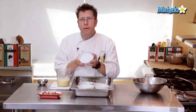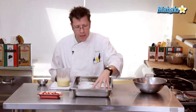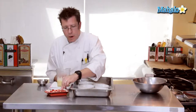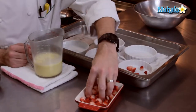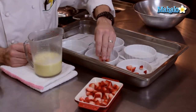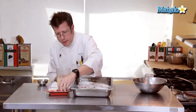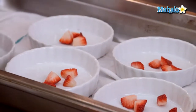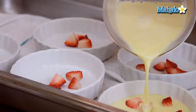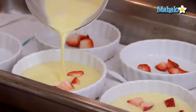I like to use custard cups that have a fairly wide surface area and are fairly short — not very tall. That way the baking time will be reduced a little bit and the nice wide cup gives a really good presentation to the guest. For our strawberries, we're going to take our freshly cut strawberries and sprinkle as many as you like in the bottom of the cups. You could also do this with any other fruit you find seasonally — raspberries or blueberries work very well also. Then we pour the custard over the top, covering the strawberries so the guest digs into the custard and finds them.